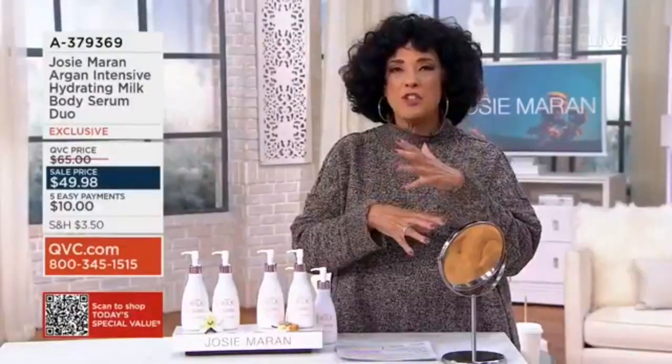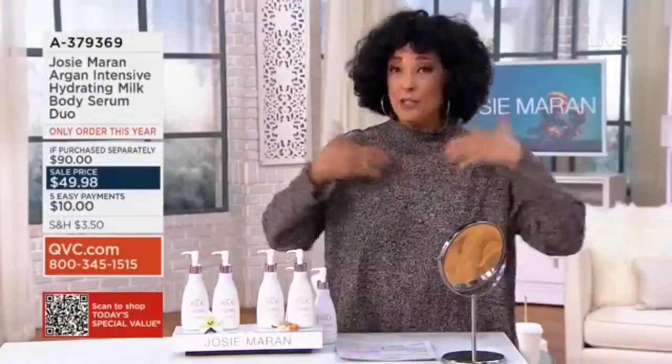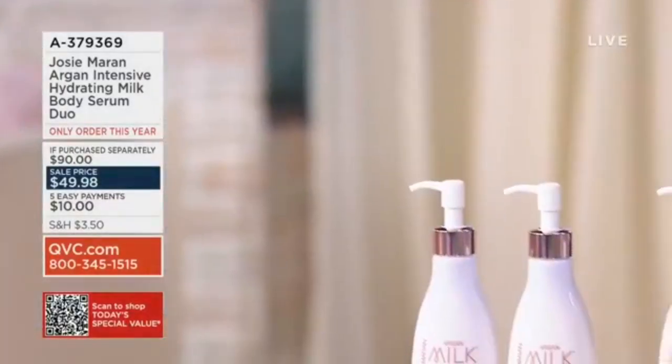And we put them together as a duo because we know once you get them at home and you start to see the change — it's the confidence of wearing a tank top or wearing a dress, or doing the short sleeves, or not feeling like you have to cover your neck because it looks smoother. It looks softer. The argan milk body.